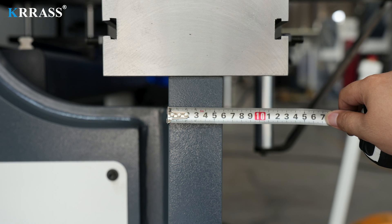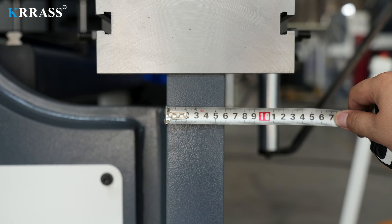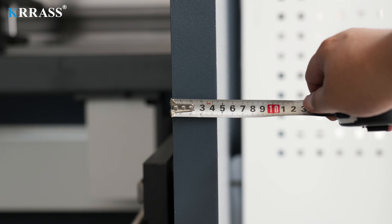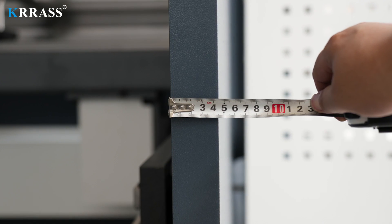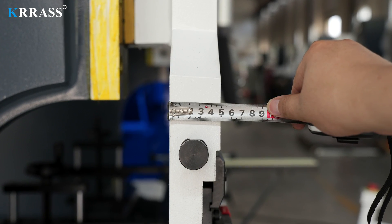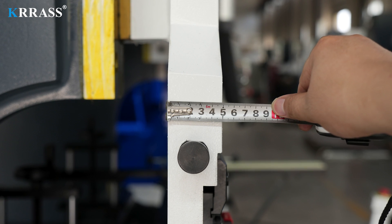The entire press brake boasts a solid construction, with the front panel, machine body side panels, and ram thicknesses being 60 mm, 45 mm, and 50 mm respectively. The heavy-duty structure ensures the machine can handle various bending tasks without deformation.